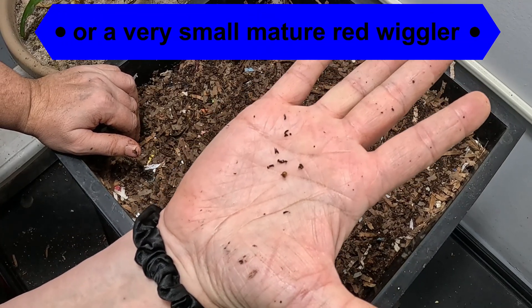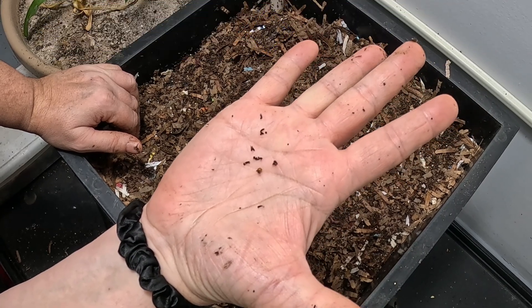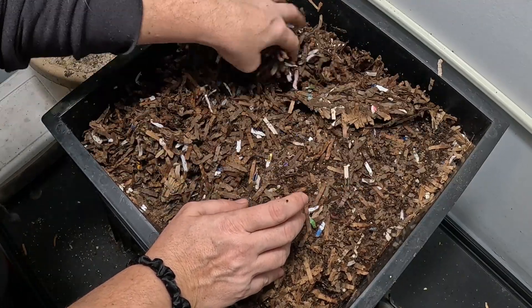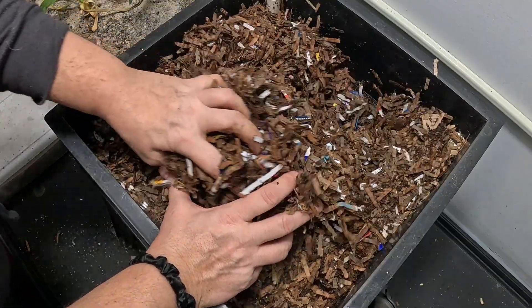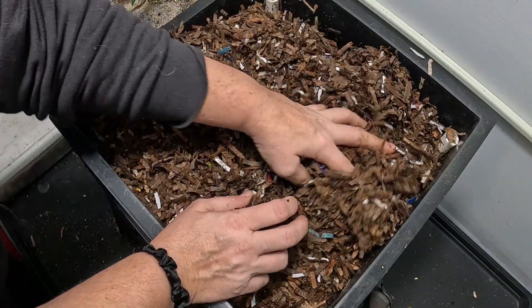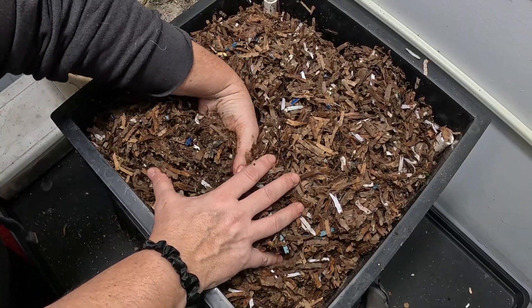If you google what the cocoon looks like versus the type of worm, they say you can tell the difference by shape - a lemon shape, a teardrop shape, a round shape, and so on. I'm not that good at it. I'm assuming these are red wiggler cocoons because this is a red-wiggler-only bin, but when I'm looking in the blue bin there's no telling whose cocoon belongs to whom.